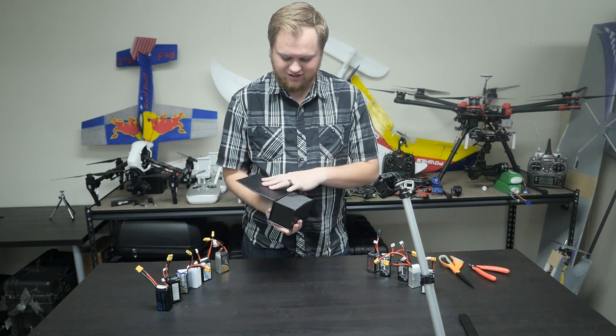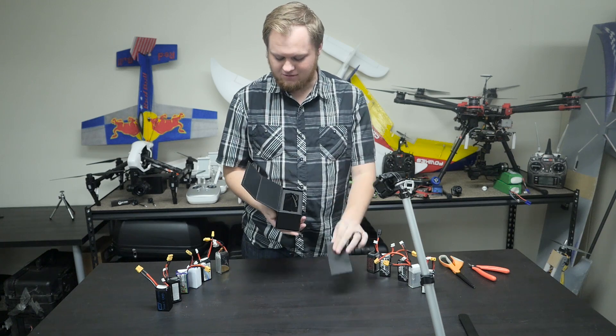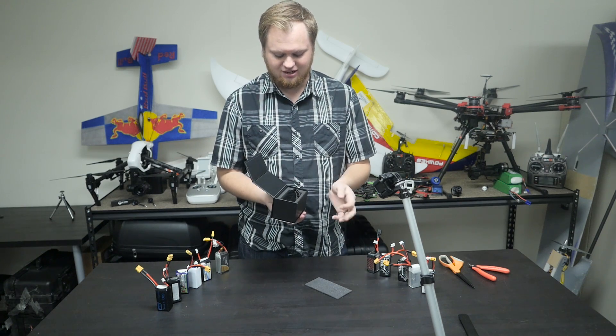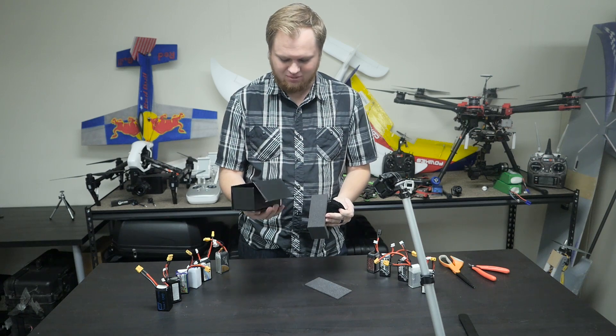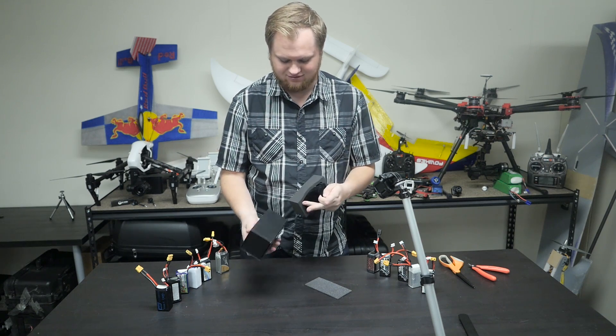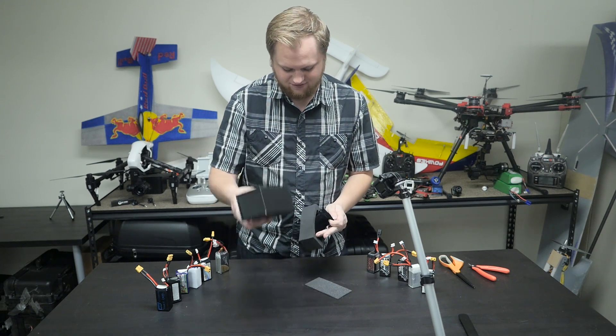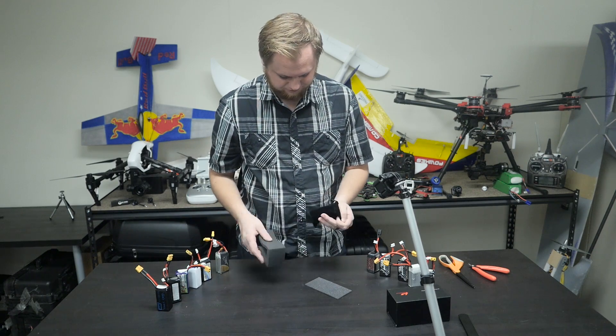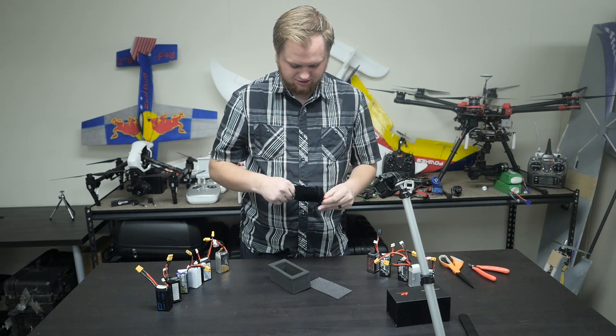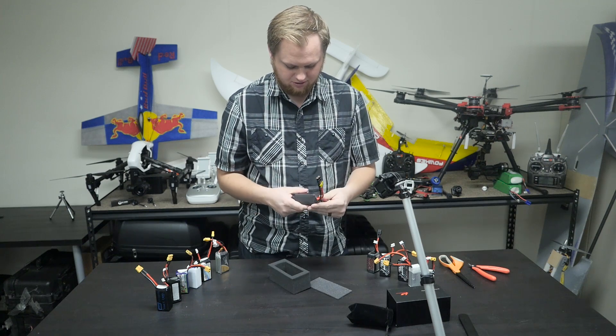They include these fancy boxes. Part of me wonders how much that costs because I want to pay as little as possible for a lipo. These fancy boxes can't be cheap. I just need some decent packaging, nothing fancy like this. We'll set this over here to the side and open it up.